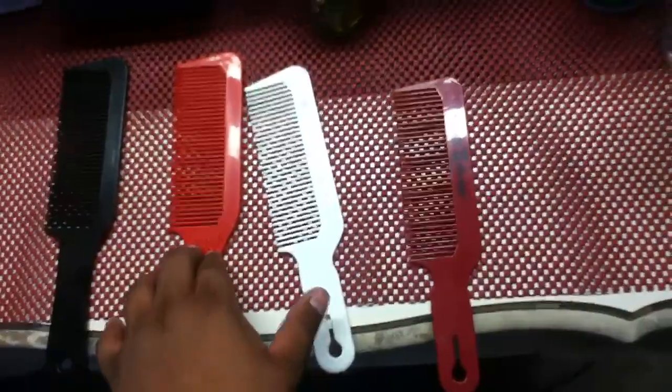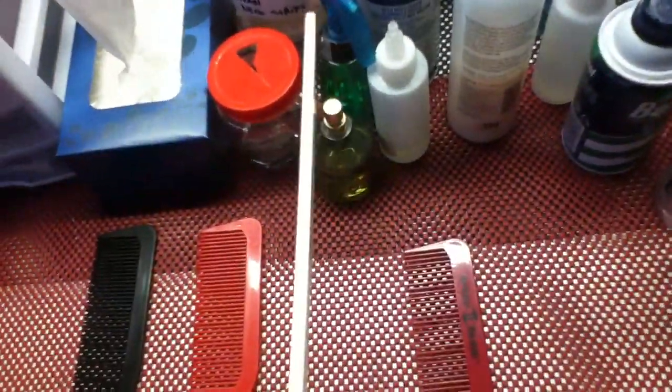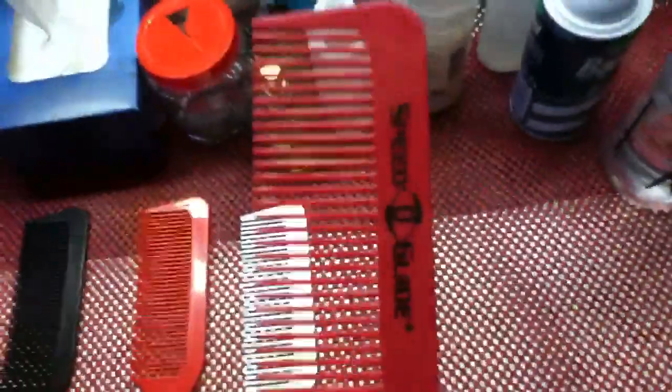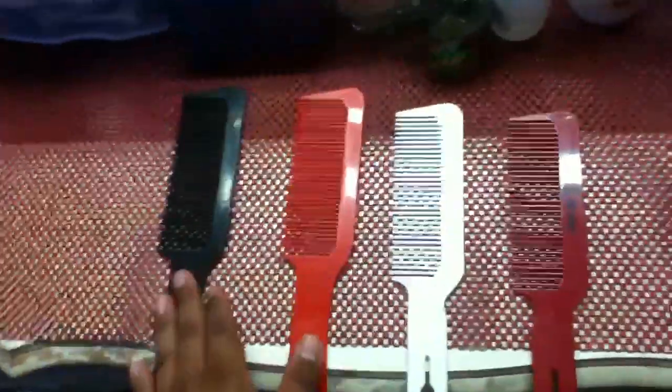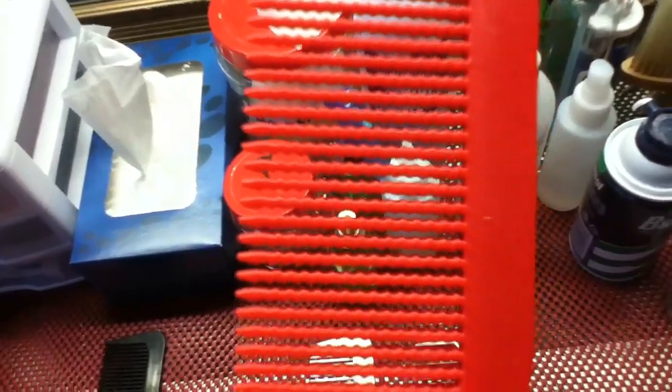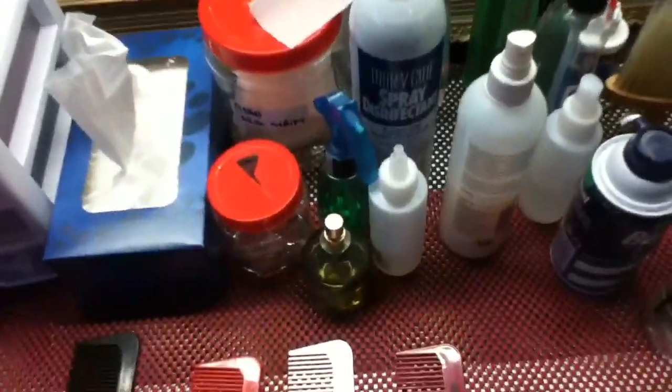I'm going to tell you why I prefer this comb over this specific one. If you notice the teeth on these two combs — the Andis and Speedo Guide — they're all just straight, it's just a regular flat top comb. But if we compare them to these other two Diane combs, which are the same brand, different color — if I could focus — you see those grooves within the teeth themselves.